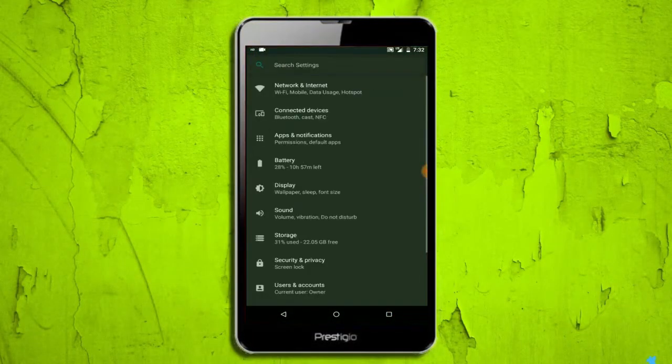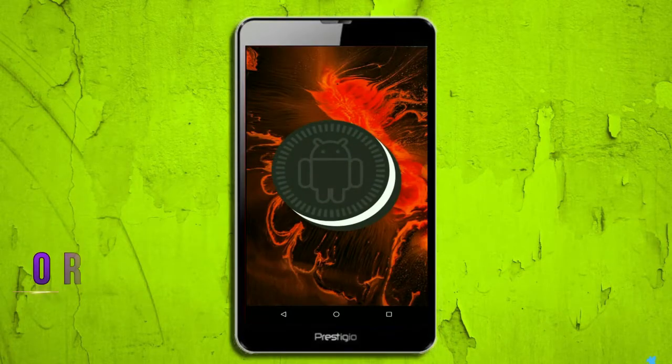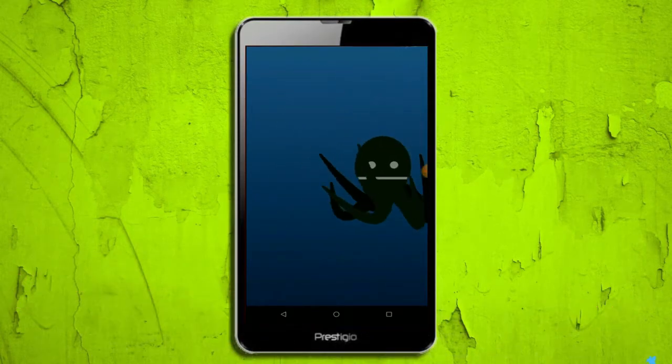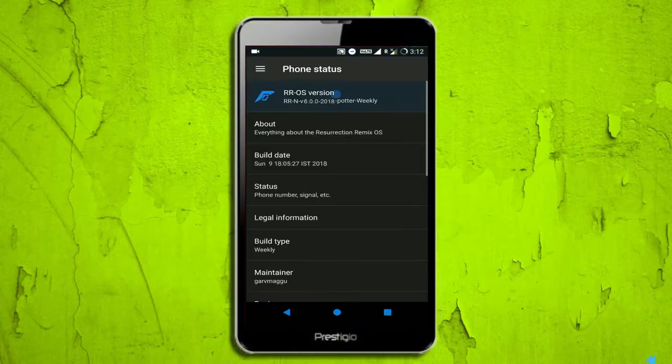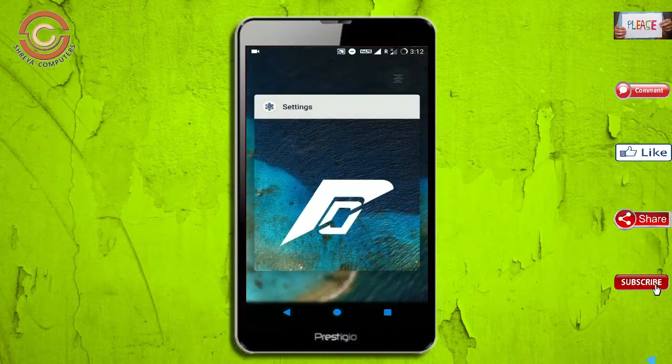Hi friends, my name is Shyam and you are watching Sreya Computer Tech Channel. Today is good news for Prestigio phone users. Android Oreo 8.1 is released for these users. If you want to get the real feel of 8.1, then you have to follow this procedure.